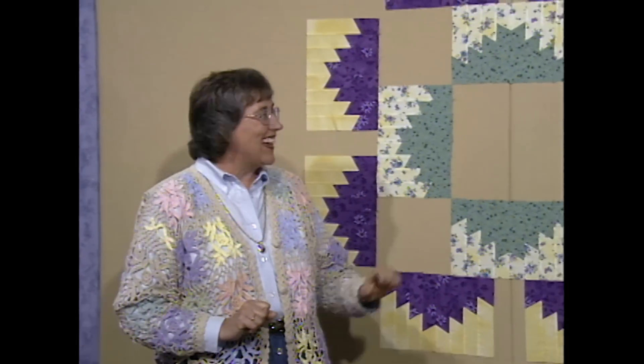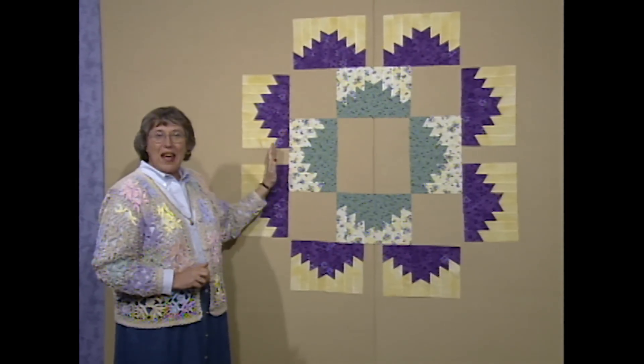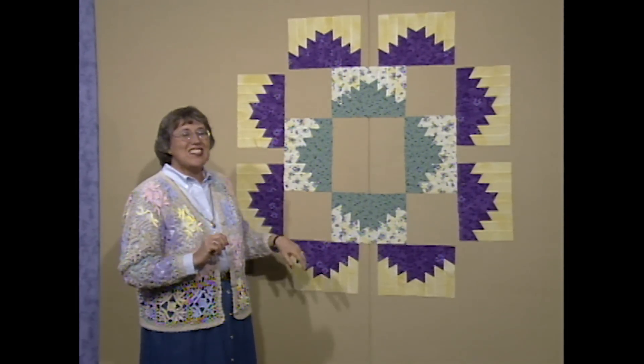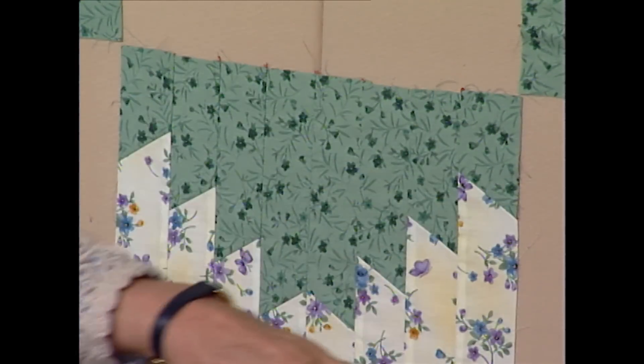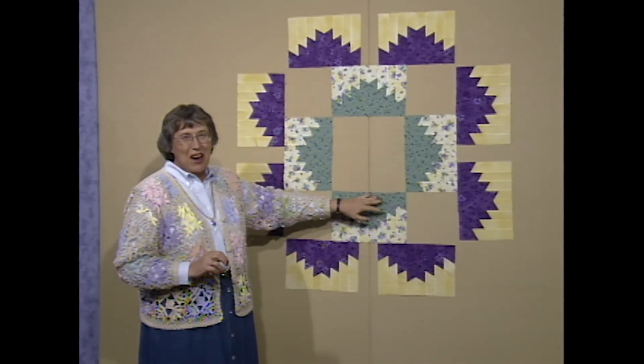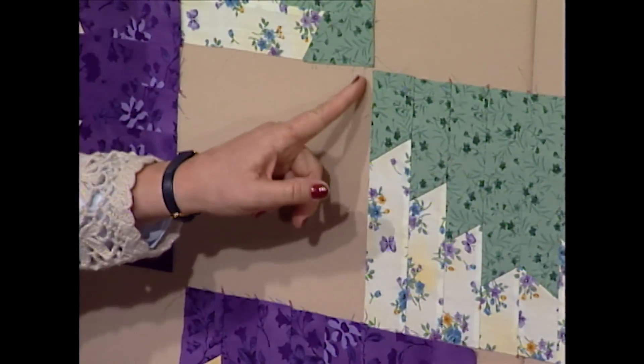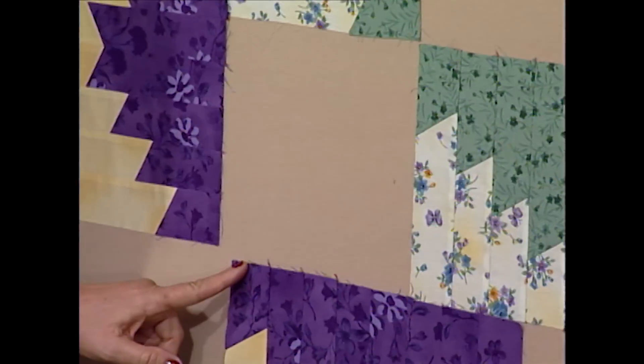All of my mountains are done — all four are finished for round one and eight are finished for round two. The first thing I need to do is just square up these mountains. It looks like there was an earthquake on the bottoms of some of these. Once the blocks are squared, I'll know what measurement to cut the corner squares.